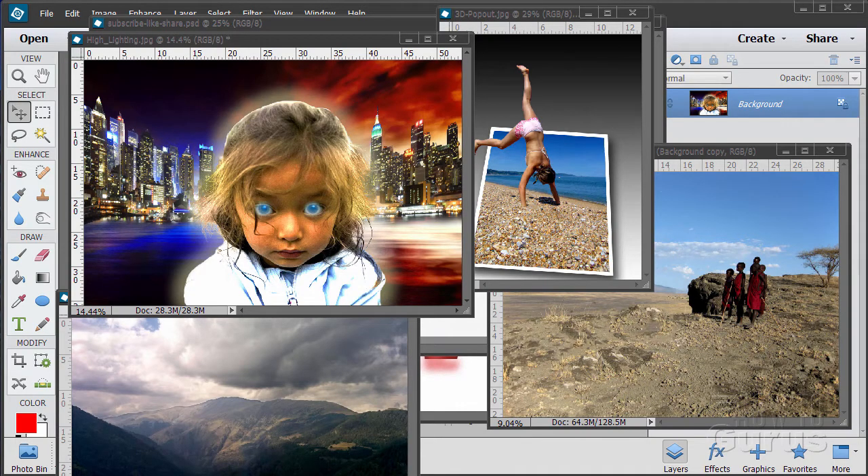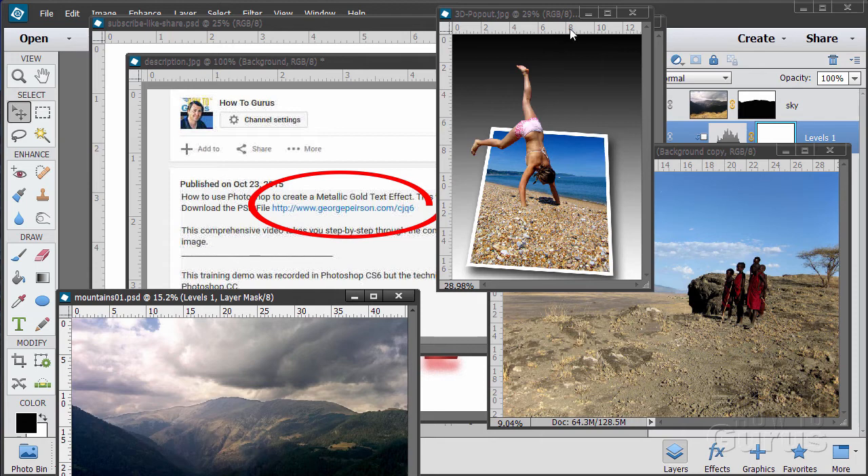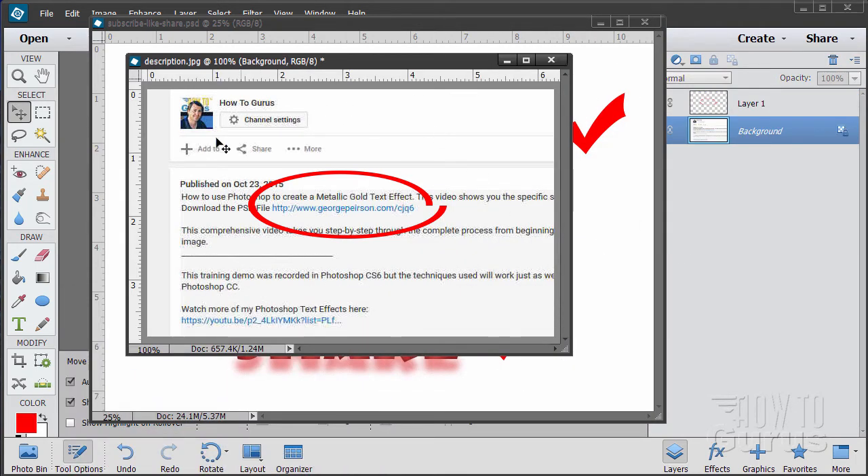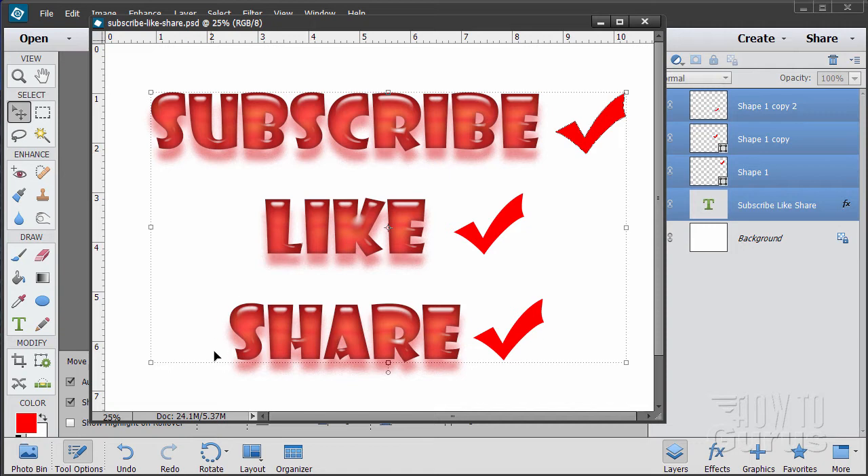Hi, I'm George Pearson and these are just a few examples from some of the training videos I have here on YouTube. When you're following along with the training and want to get the materials I used, just go to the description below and click the link at the top — it'll take you to a page where you can download the materials. Please subscribe, click the like button, and share on Facebook, Twitter, or wherever. Okay, let's get started.